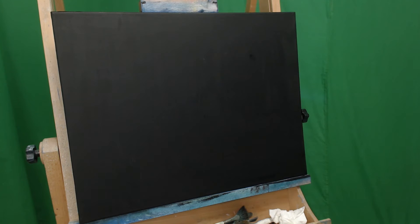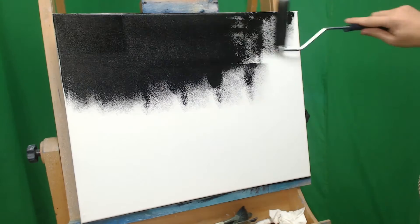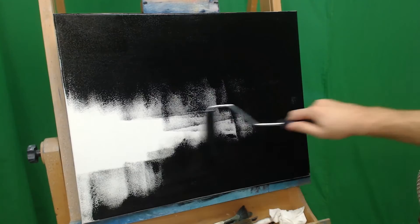A fun little trick to do if you have multiple canvases is you can actually gesso multiple at a time. Just pick up a roller and start from there so you can tackle many at once. Make sure to cover the entire canvas and get a nice thin coat — push really hard on that roller and cover it all over the place.